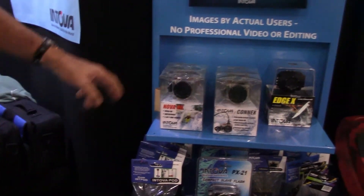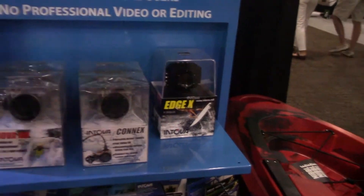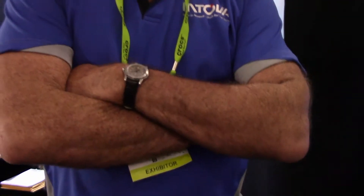Price points right now are $199, $259, and $299. The new camera coming out — we haven't priced it yet, but it'll be very close to the $299 price range. That technology is coming in; it's going to be here at the end of the year. There's nothing on the market like it and we're really excited about it.